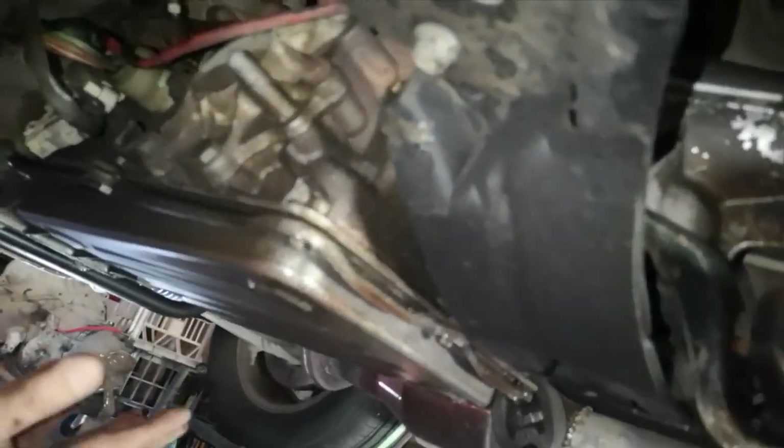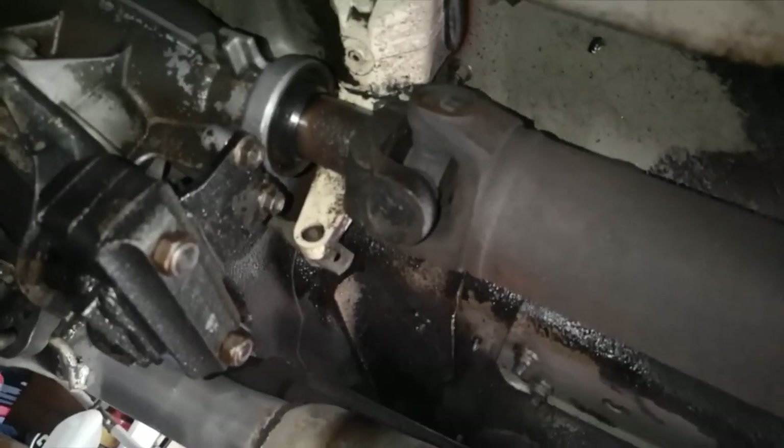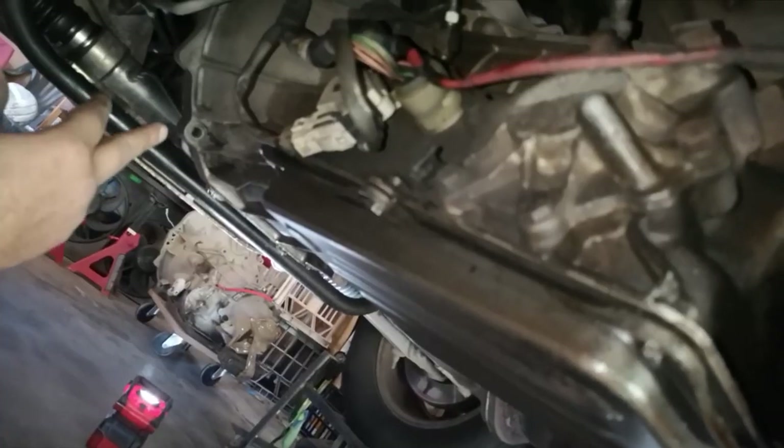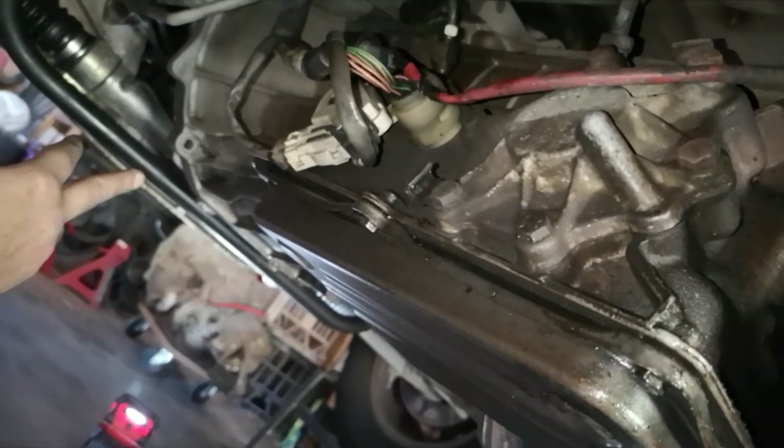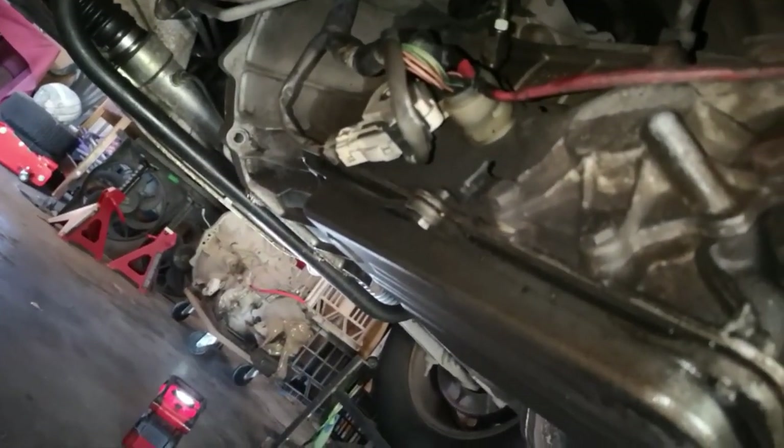I'm going to drain the pan now to get that fluid out, but there's always something left in the transmission, so when she tilts back later she's going to drip a little bit. I'm just going to have a little catch pan underneath. Then I'll get to the torque converter, get that unbolted, and get to the point where we drop the box.